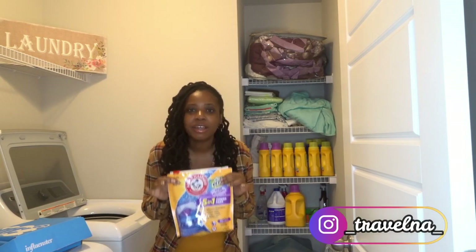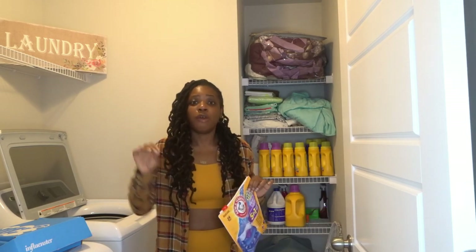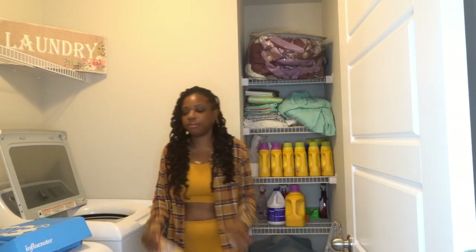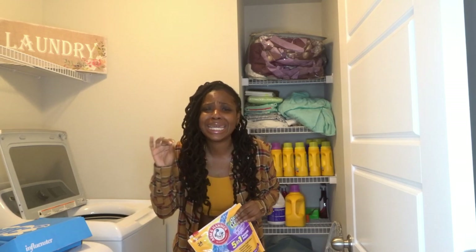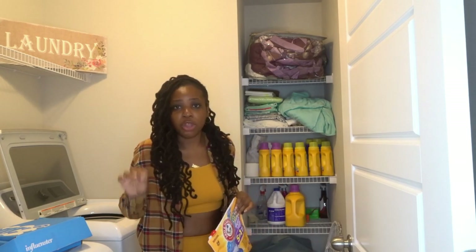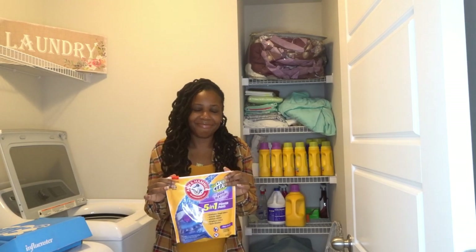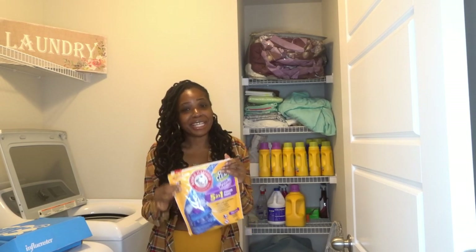These pods — let me tell y'all something — these pods right here work miracles, I'm not kidding. When I came back from my two back-to-back trips I had loads and loads of laundry. I did two loads already and my clothes came out so fresh and so clean. Not only that, when I did my whites, literally the whites came out like they were spanking brand new. So this is why I wanted to do this vlog today — so you guys could see for yourselves. Let's do some laundry!